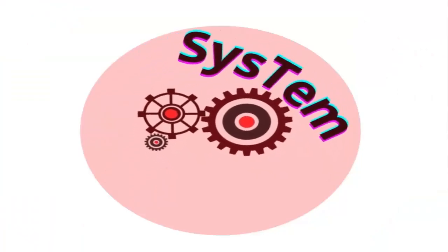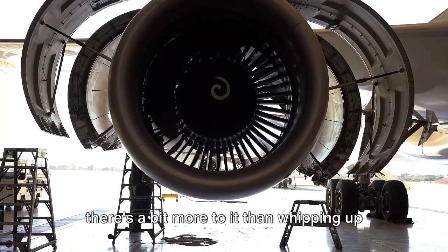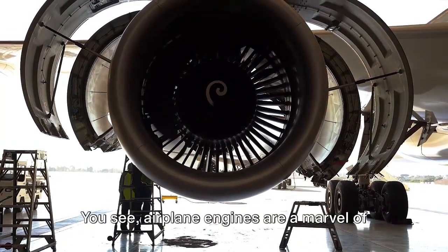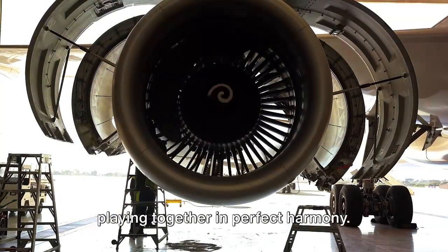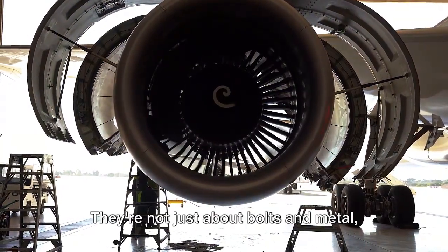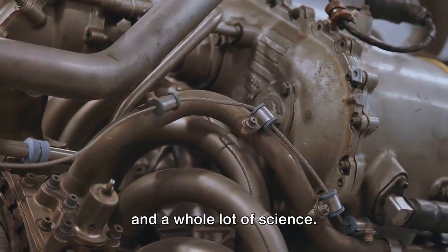Ever wondered why airplane engines don't come with a made-at-home label? Well, there's a bit more to it than whipping up a batch of cookies. Airplane engines are a marvel of modern engineering, a symphony of parts playing together in perfect harmony. They're not just about bolts and metal — they're about precision, craftsmanship, and a whole lot of science.